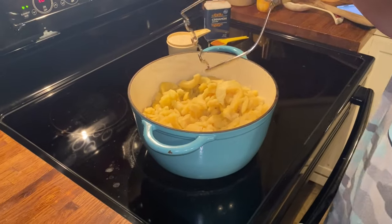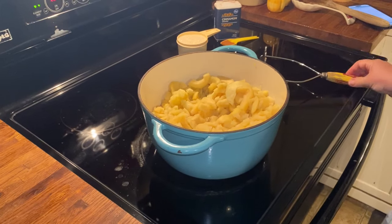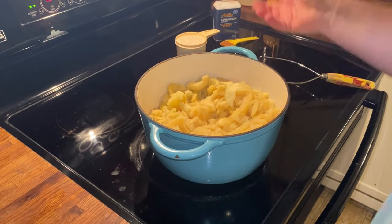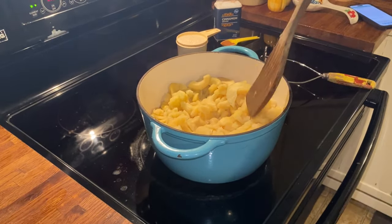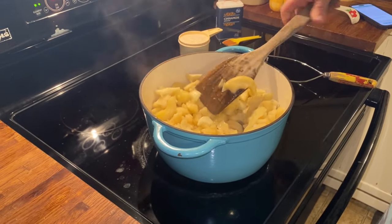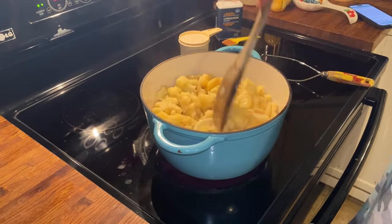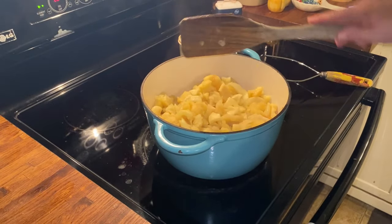After about 30 or 40 minutes, this is what your apples are going to look like. You want to stir them every five minutes or so after you cover them - you've got to babysit them a little bit. You don't want them to scorch. You do add a little bit of water as you go. You don't want them real liquidy, but you do want some liquid in there, because you don't want your stack cake to be dry when you put your apples on.